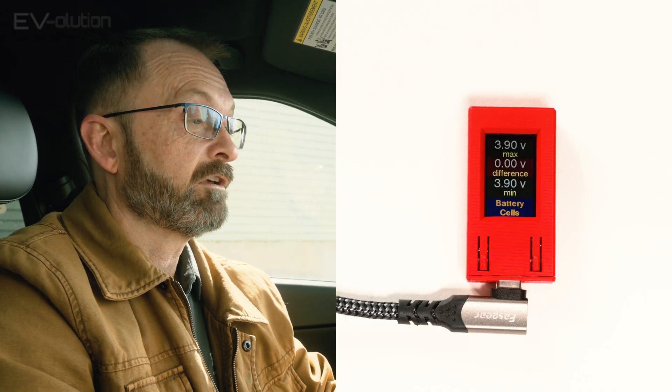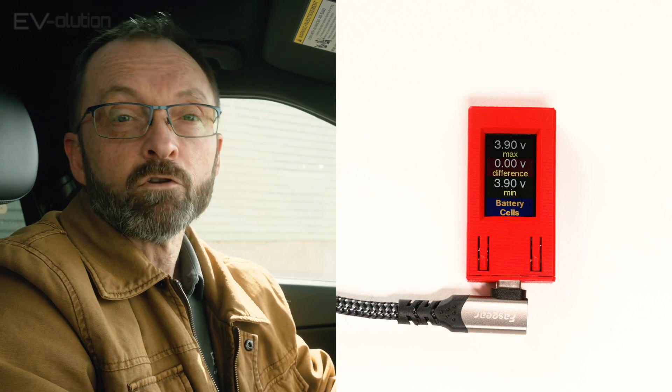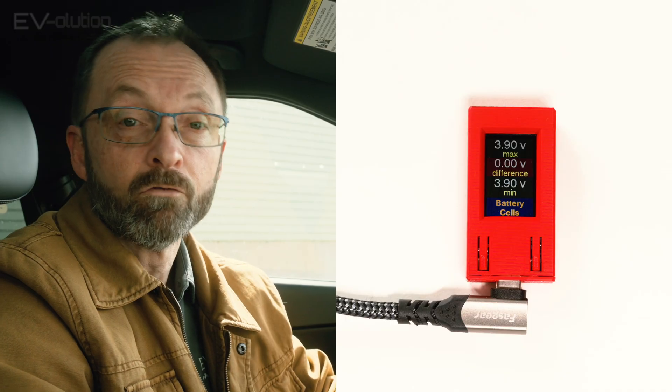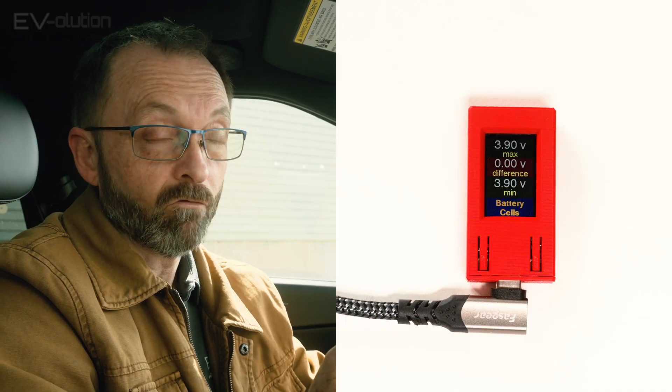The next screen is the battery cells — cool for people who want to get into a little more nitty-gritty detail of their high voltage battery. This will show you the maximum cell voltage as well as the minimum cell voltage, and the difference between the two. When you've charged your battery to 100%, it should balance the cells, so the top and bottom numbers will be the same with a zero in the middle. It's normal to see differences — for example, 3.92V max and 3.90V minimum with a 0.02V difference. Don't panic; when you charge to 100% everything stabilizes.